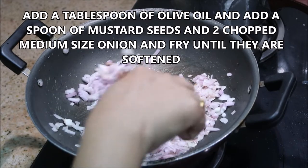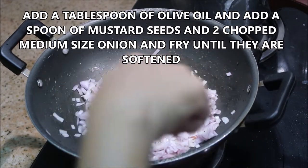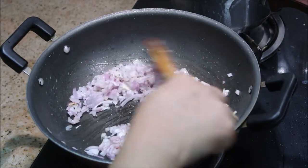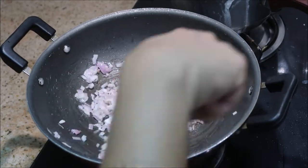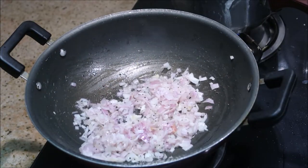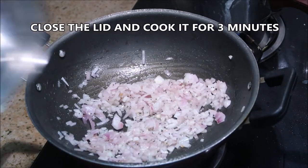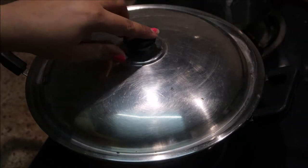In a kadai, I'm adding a tablespoon of olive oil — olive oil gives a lot of flavor. I've added a spoon of mustard seeds and also two medium-sized chopped onions. I'm going to sauté them with a little bit of salt, close the lid for three minutes, and cook them until they are softened.